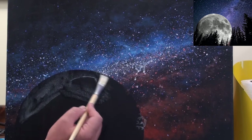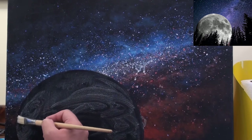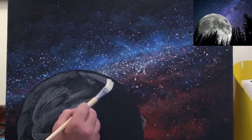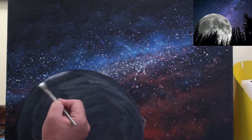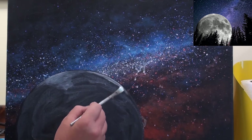Now let's move on to painting the moon. I've added a moon into our reference photo so you can get an idea of what it will look like. I start off by creating a mottled effect over the entire surface of the moon. This will become the dark crater areas when we are done.